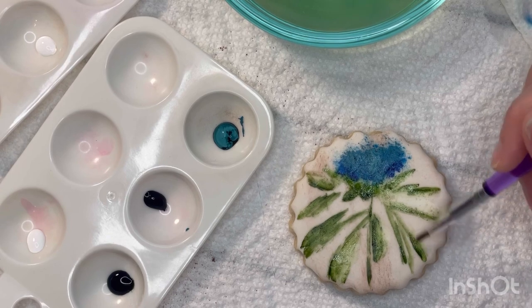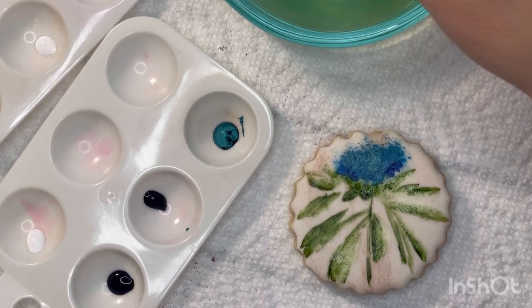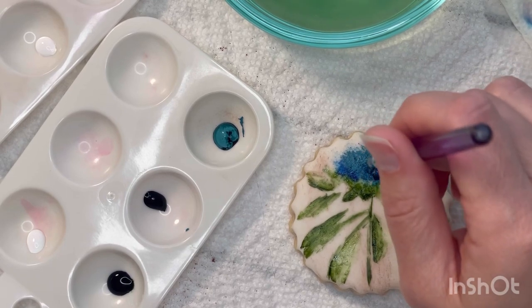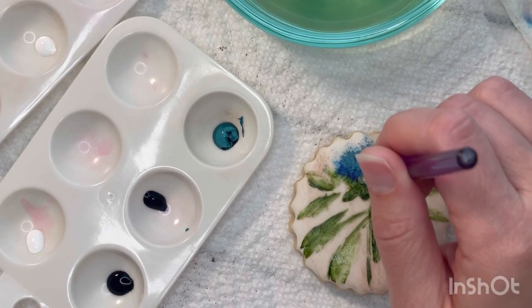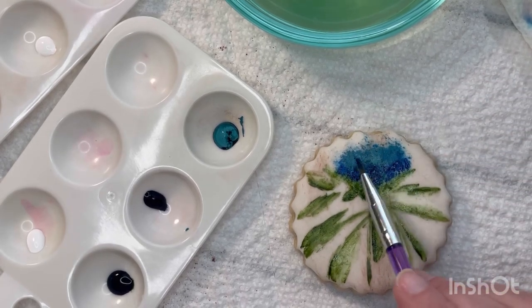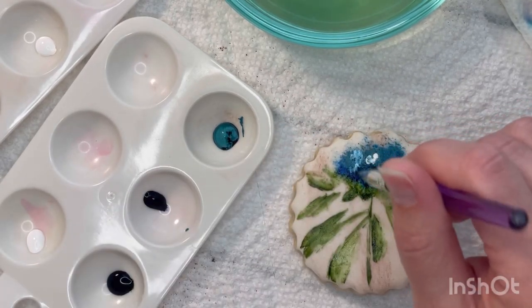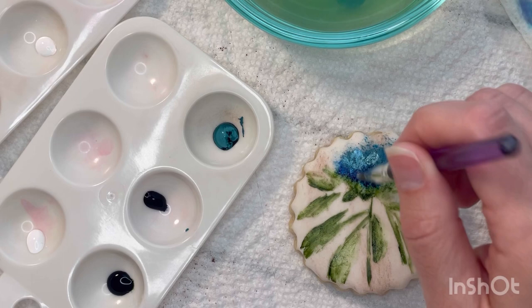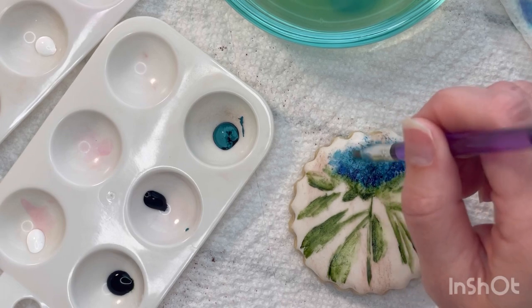I'm sorry for the bad reflection on some parts of this cookie — I had to paint this tutorial at night when my kiddos went to bed, so I needed pretty bright light to see what I was doing, and it ended up reflecting poorly off some parts of the video. Here comes some of that bright white, which is going to be blotted in on top of the blue areas to create extra variation and some highlights.